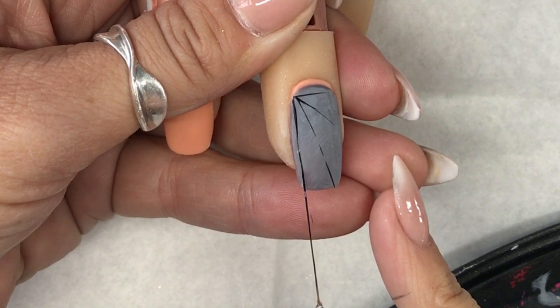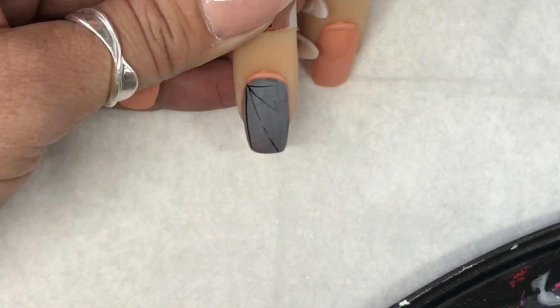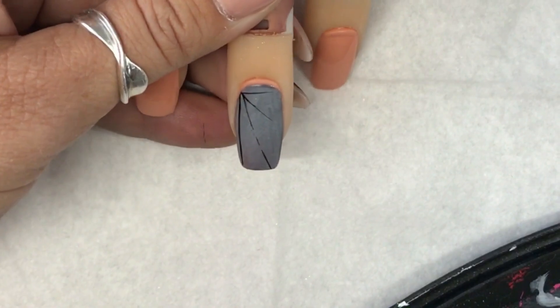As you can see when you place the brush on the nail, the way that the brush flows, the bristles continue to follow in the line of the paint.